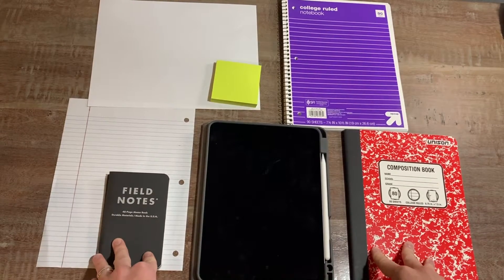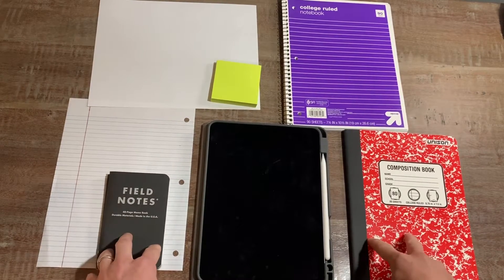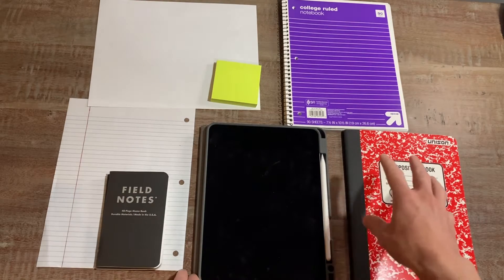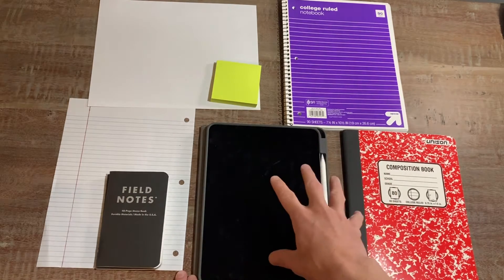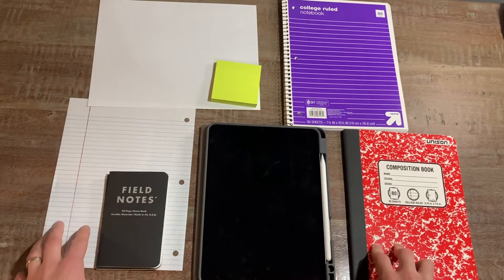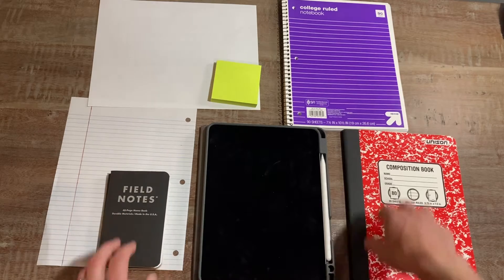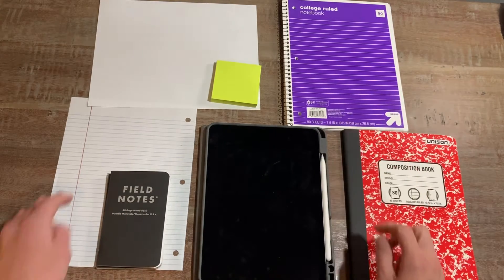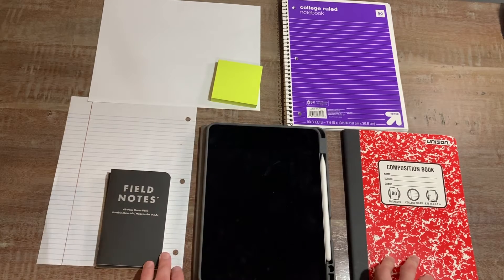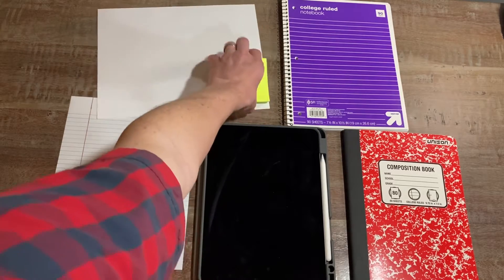In this video, I want to take a look at all of the different options you have when taking notes or completing homework in a math class. I'm going to look at a composition book, an iPad, normal spiral paper, loose leaf, a pocket notebook, a spiral, printer paper, and a post-it note. I once went through an entire class only taking notes on post-it notes — just kidding, I didn't do that.